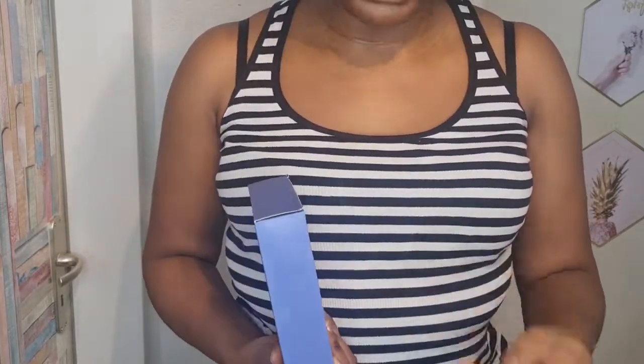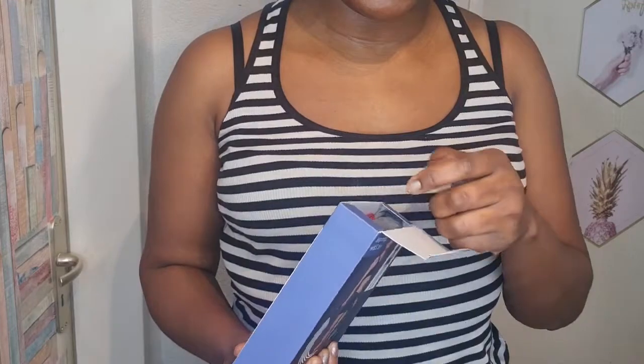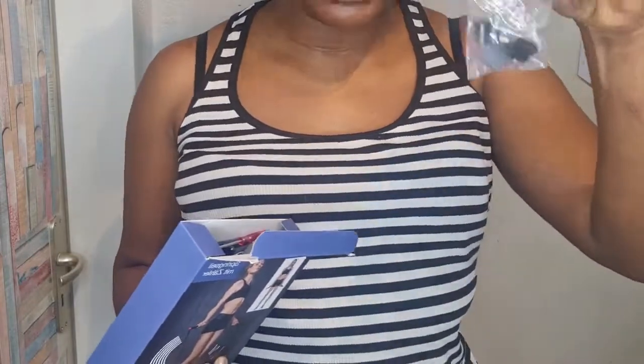My target is to be able to skip 500 before the end of February or March, along with other exercise routines. I'm doing everything — no stories, no excuses. And I'm doing it at the comfort of my home.